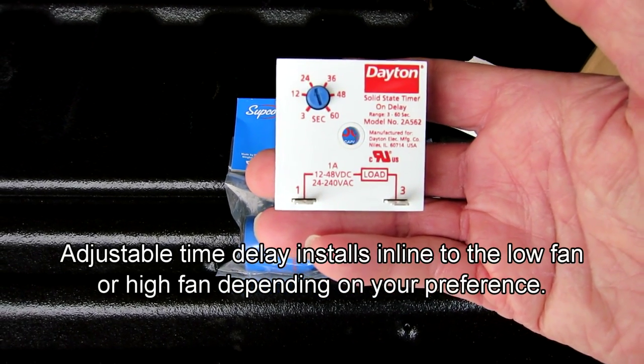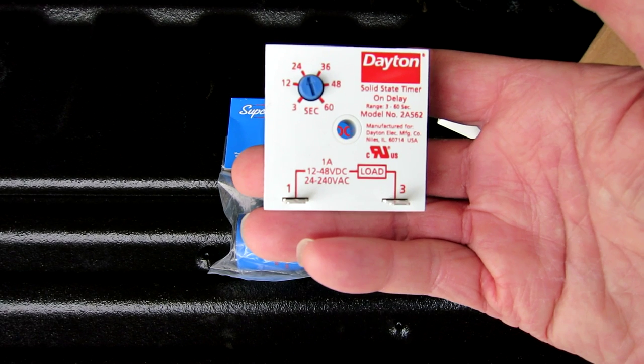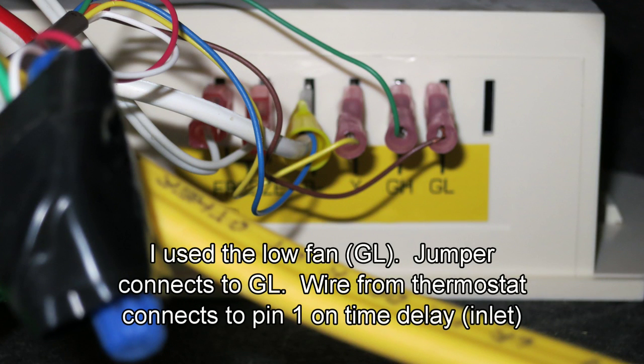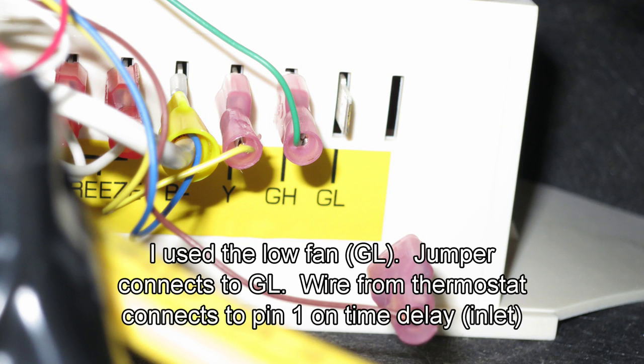It's got two terminals — one is in and three is out, which is the load. I have the jumper already made and put it on the load side. I put it on the low side, which is GL. GH is the high side. I want to keep my starting load as low as possible, so I put it on the low side. I pull the terminal off and that's where the jumper is going to go.